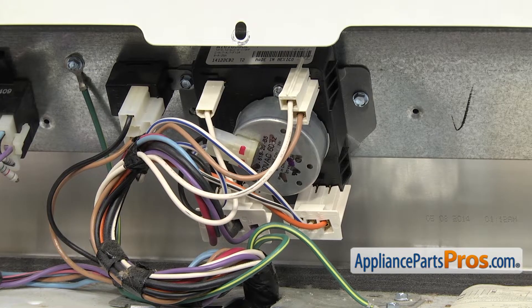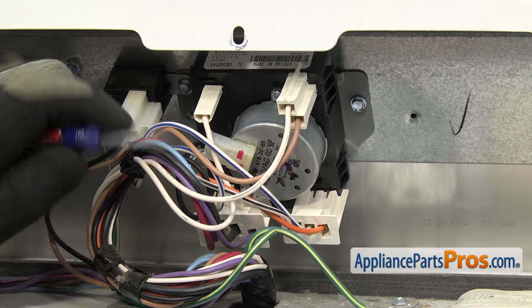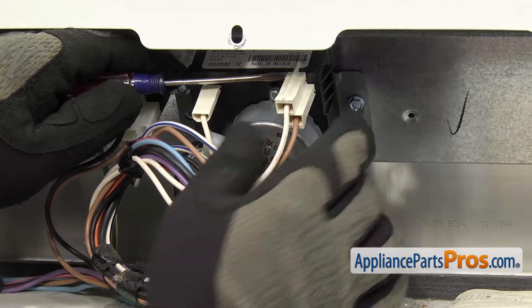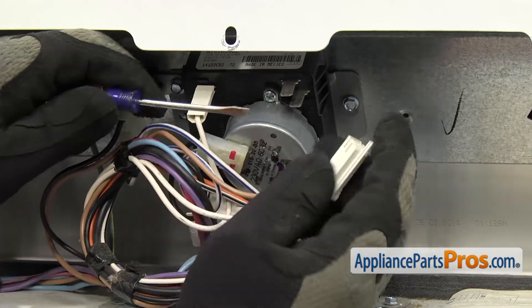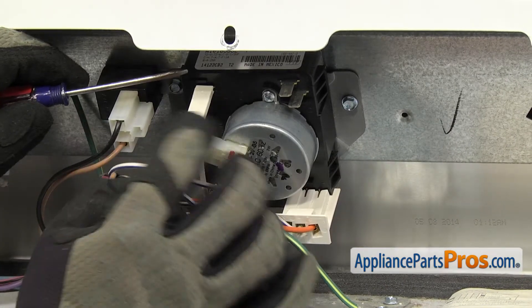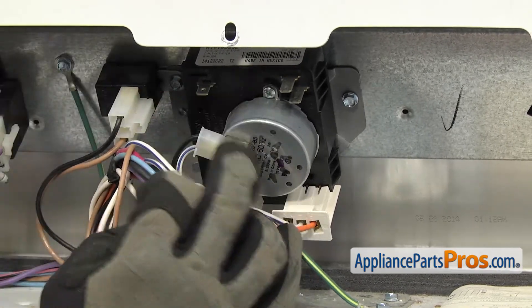Now that we have the panel off, we have access to the timer. It's mounted right here in the middle of the control panel. We're going to use a flat-head screwdriver to help take off all the wires. Sometimes they're on a little tight. All these connectors are different, so you don't have to worry about taking a picture or writing down where they go. Just take them off the old one and put them on the new one.